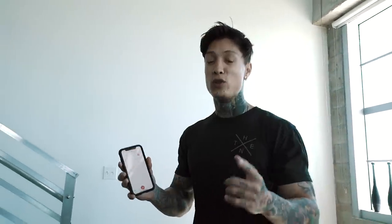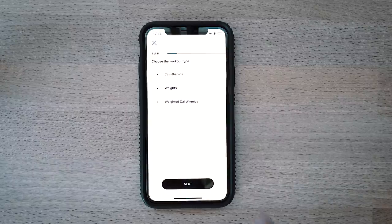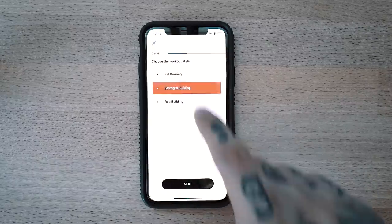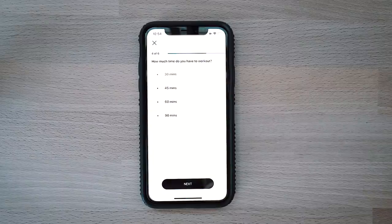We interrupt this vlog to bring you some breaking news about the Heria Pro app. Thousands of you guys have signed up to become beta testers, and on March 19th, Monday, you guys are gonna get hands-on access a week before everyone else. I'm going to show you guys how to create, schedule, and save a workout. Let's begin by creating a workout — choose your workout type. We're gonna go for calisthenics and weights, choose the workout style, we're gonna go for strength building. Which muscle group? Let's go for chest and triceps. How much time do you have to work out?